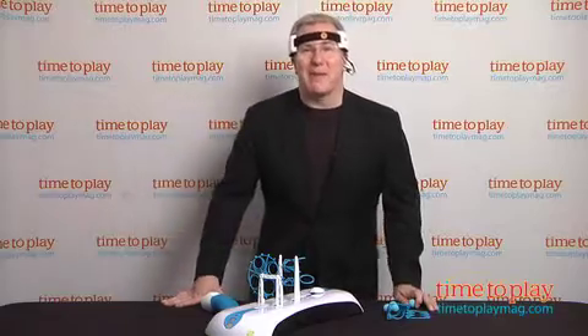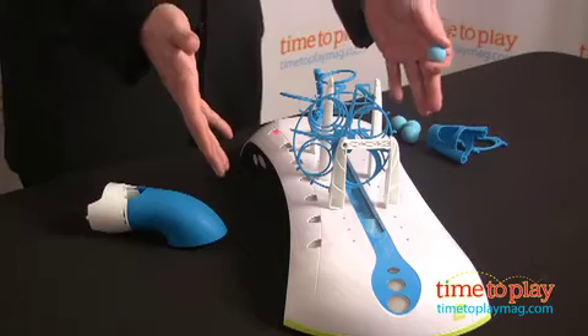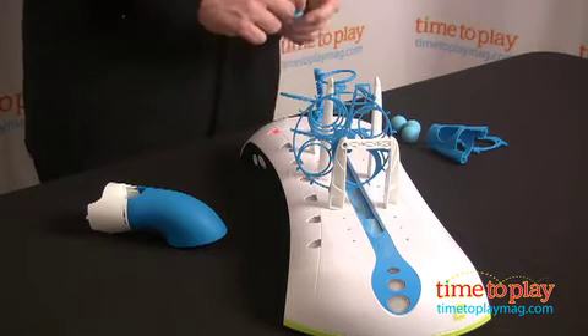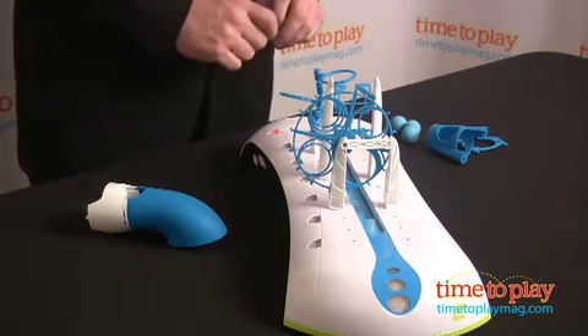Hi, I'm Chris the Toy Guy from TimeToPlayMag.com and this is MindFlex Duel from Mattel. The original MindFlex challenged individual players to control a floating ball through a maze using just the power of their minds.